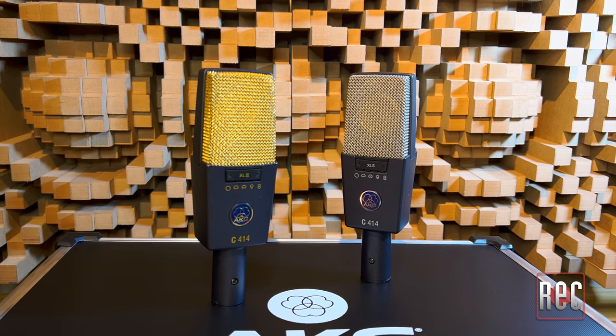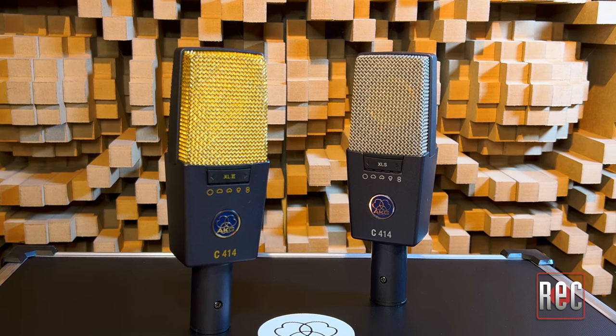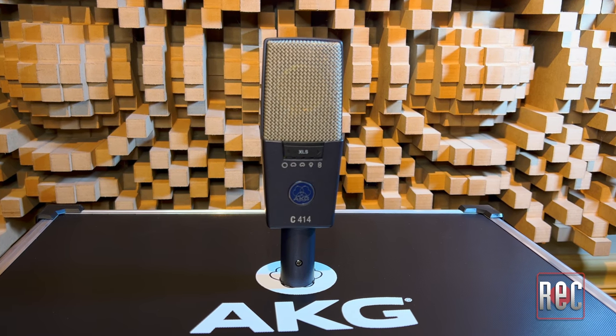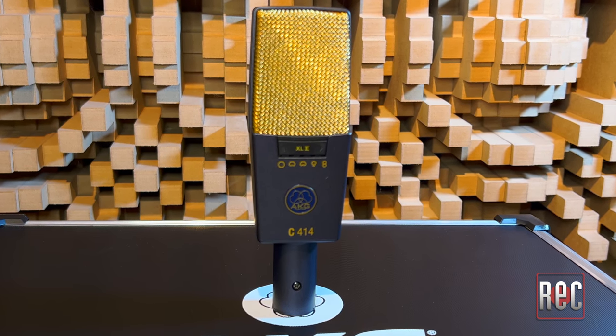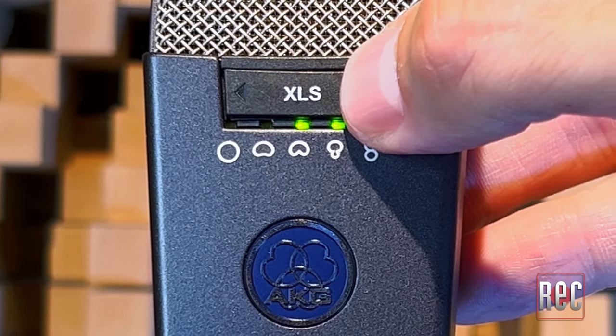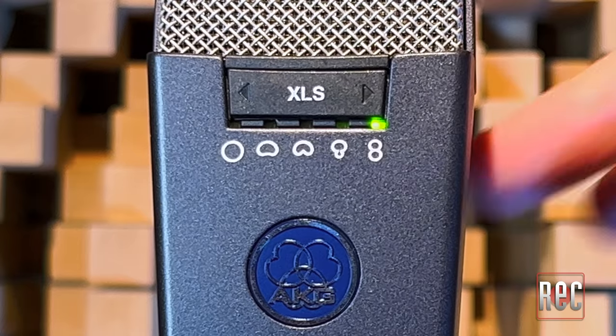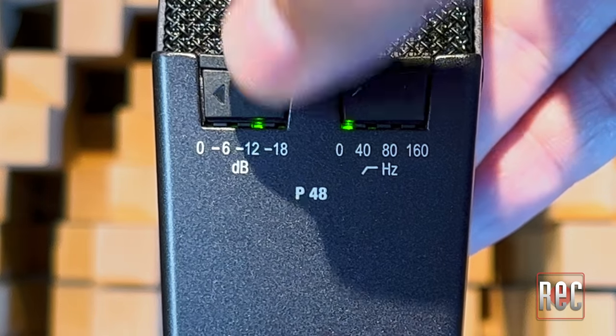The AKG C414XLS and C414XL2 are some of the most ubiquitous workhorse mics in the modern studio world. Beyond each microphone's color scheme and capsule voicing, they are essentially the exact same mic. The C414XLS sports a matte silver mesh grille and matching lettering, while the C414XL2 features a gold grille and styling. One difference from their previous five-pattern B-series incarnations is they now offer nine selectable polar patterns. A digital pattern switch cycles through omni, wide cardioid, cardioid, hypercardioid, and figure-eight patterns with steps in between.